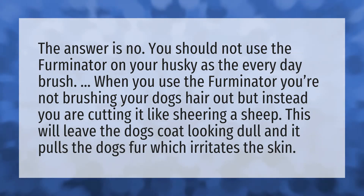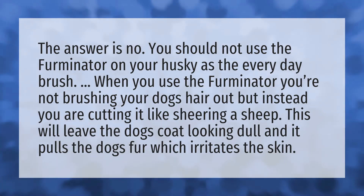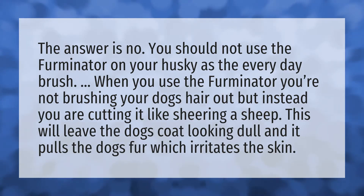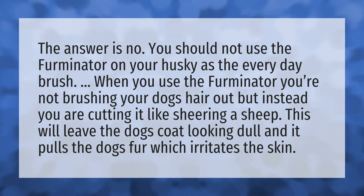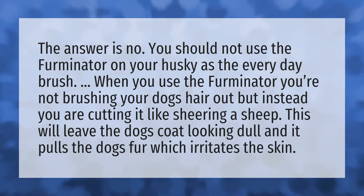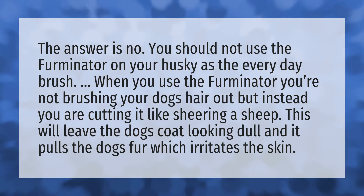The answer is no. You should not use the Furminator on your Husky as the everyday brush. When you use the Furminator, you're not brushing your dog's hair out but instead you are cutting it like shearing a sheep. This will leave the dog's coat looking dull and it pulls the dog's fur which irritates the skin.